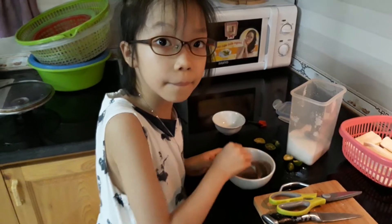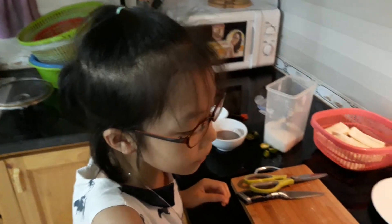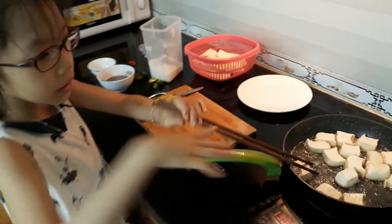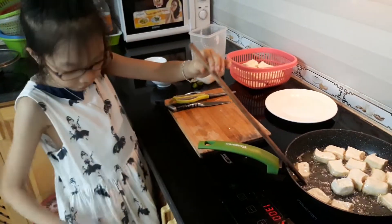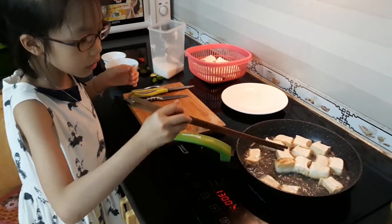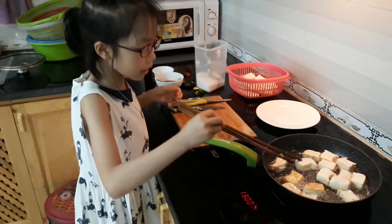Done. Let's see — it is golden. Is it golden? Now turn the other side. It's very hot, let's turn the other side.